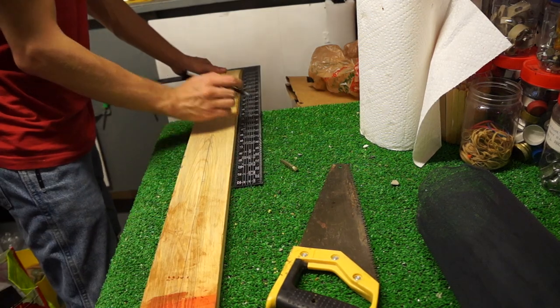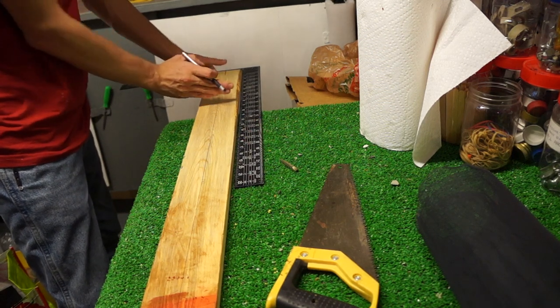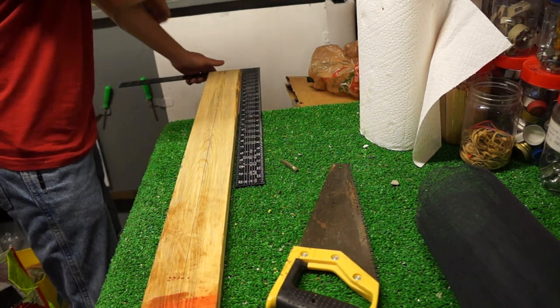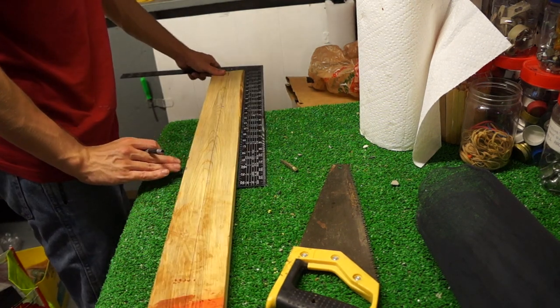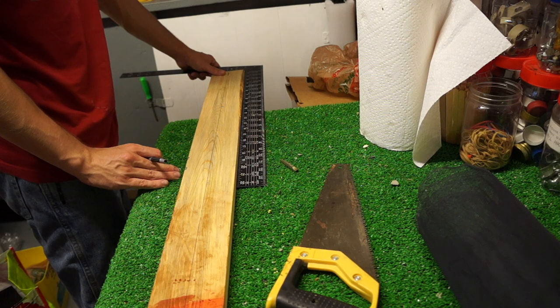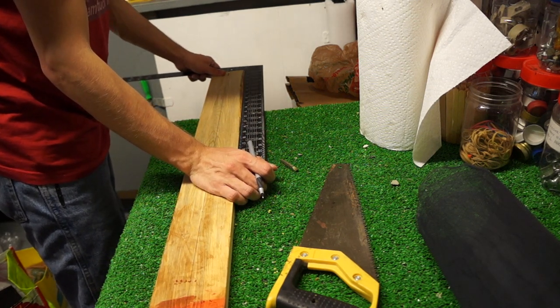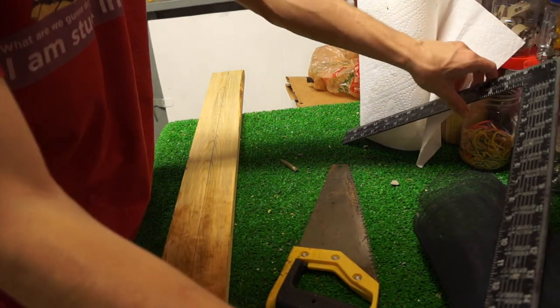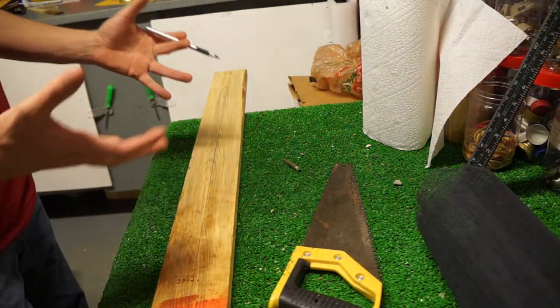I actually marked it at ten inches because that's eight and a half plus, when I assemble this together, it's going to account for the extra thickness of the board. I'm potentially going to use a drill because I'm a fan of one power tool. Also, I don't build things and I don't know how to do it, so it's gonna be extra fun trying to get this project to work.